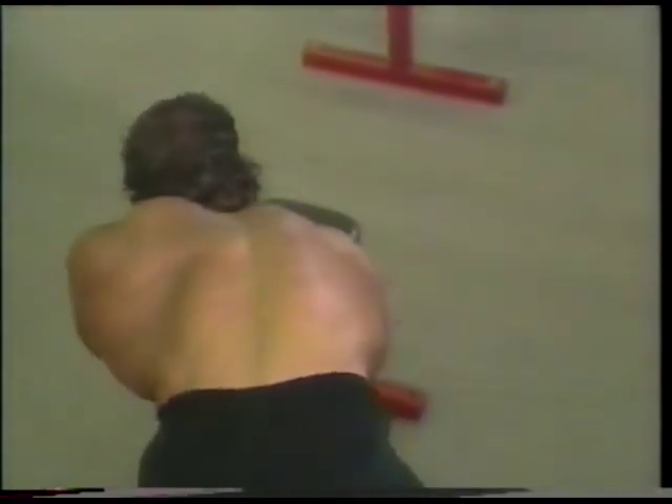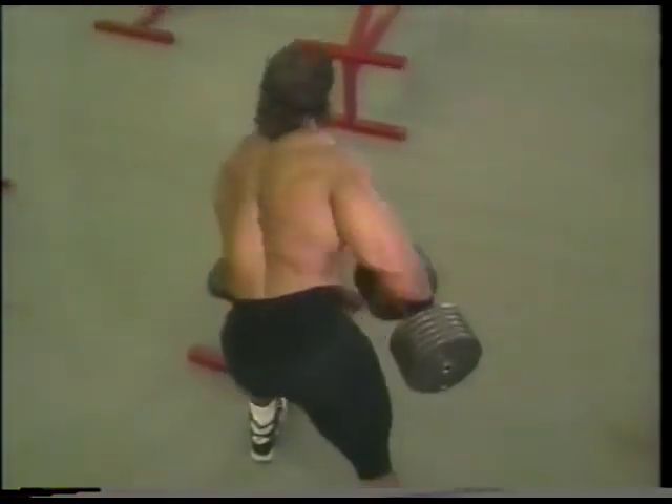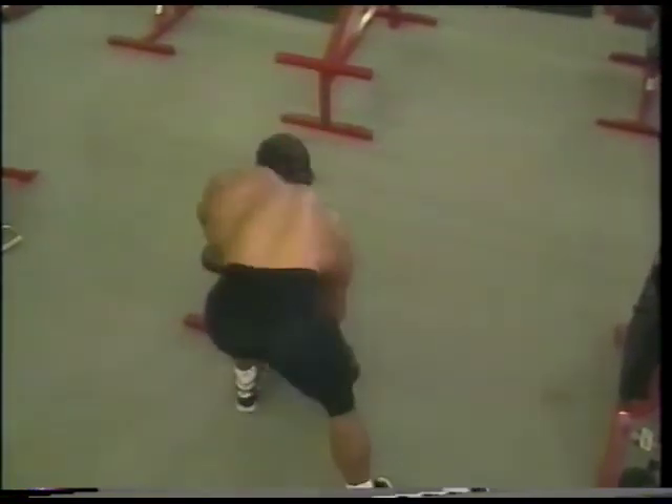Another secret to my back training is this: I do exercises which allow me to have a greater range of motion. What I mean by this is exercises that allow me to pull my arms farther into my back. This has allowed me to have a great back on stage.